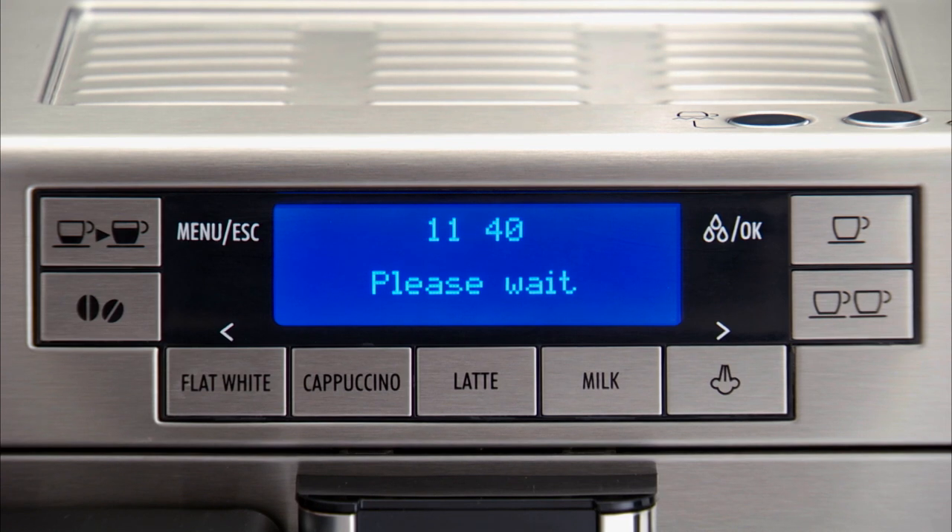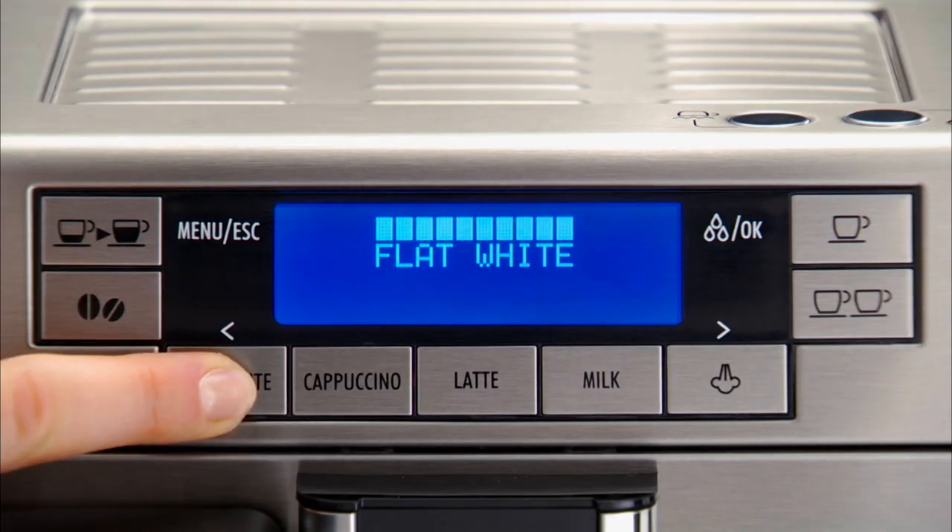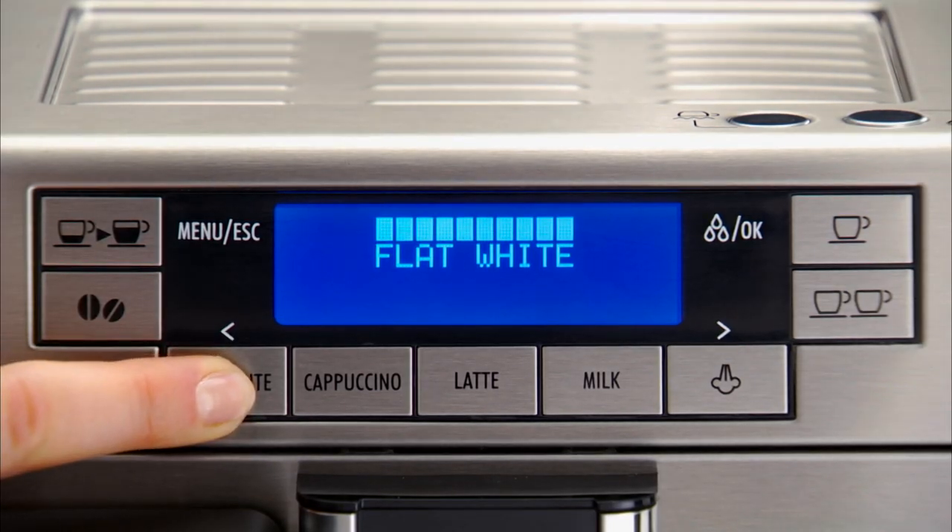At the end of delivery, to increase the quantity of milk or coffee in the cup, within three seconds just press and hold the flat white button.